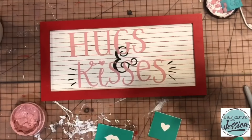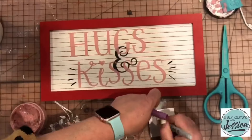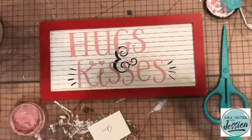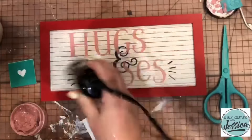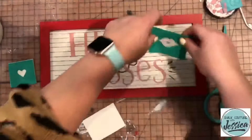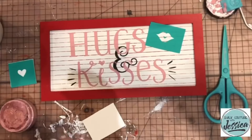Now, what I want to do is in this Hugs and Kisses Transfer, which is a size B — they have lips and they have two size hearts and then they have XOXO. So I'm going to come back in with some Shimmer Crimson Chalk Paste and I'm going to do the lips and get those two hearts on.